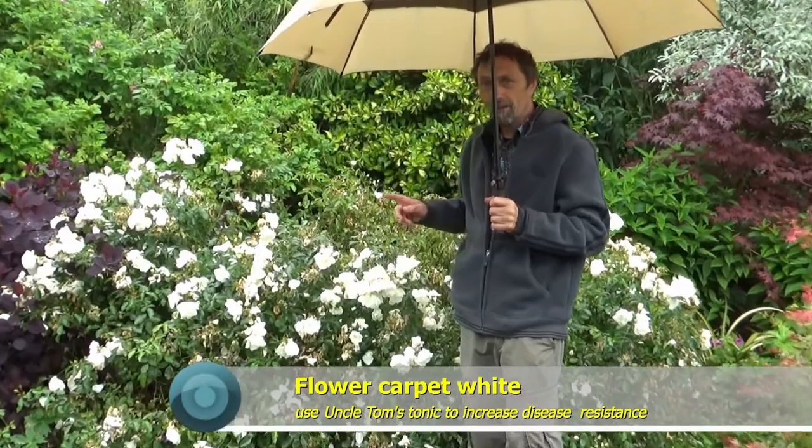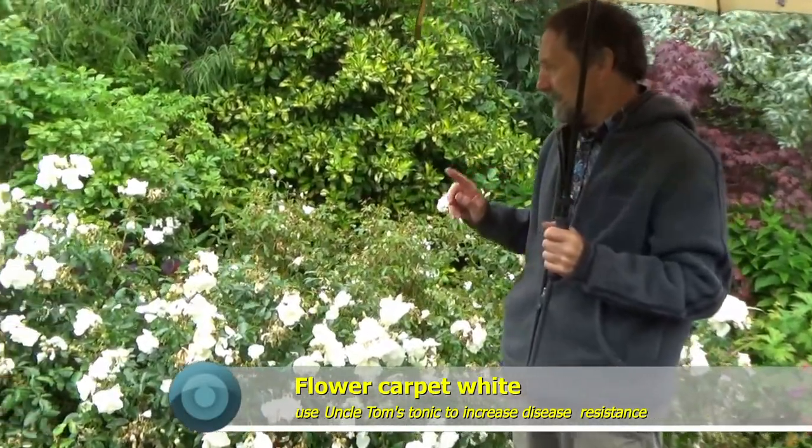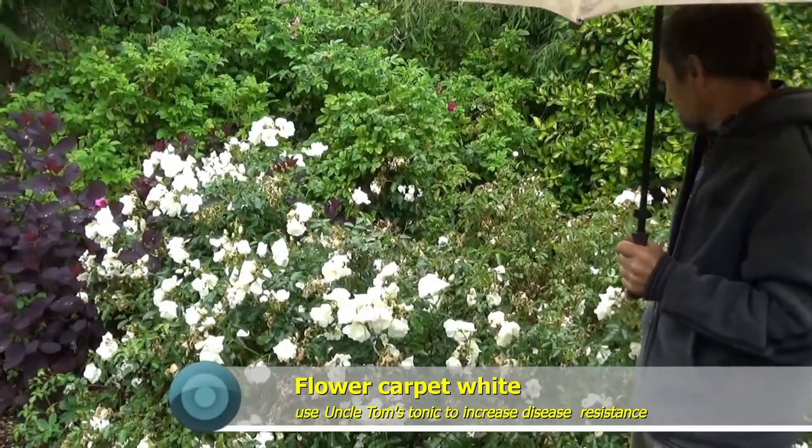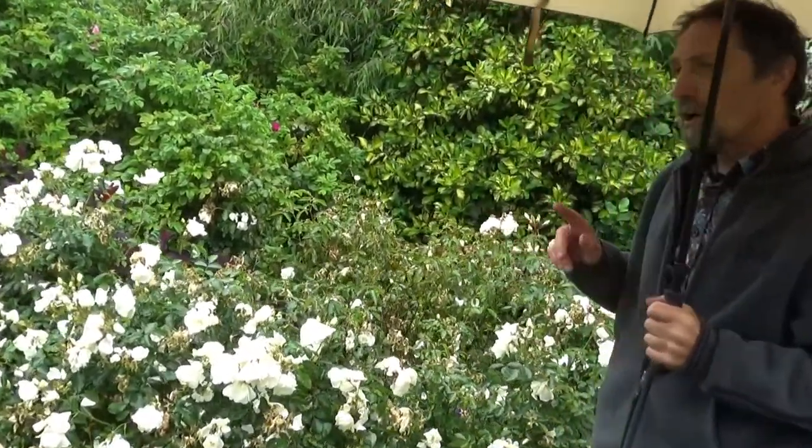Here's an example — this is Flare Carpet White, which is inclined to get a bit of black spot. It looks a little bit miserable because I haven't sprayed it at all this year. I don't tend to spray roses anymore. The only thing I do is put on a product called Uncle Tom's Rose Tonic, which is not a fungicide or an insecticide — it just strengthens up the leaves and helps them.